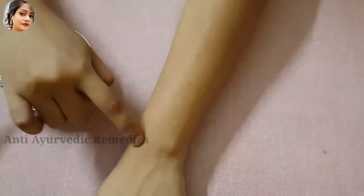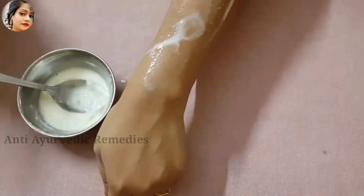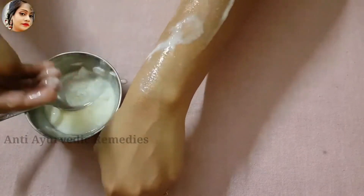Now we will show you a live result on your hands. You can see that my hair is in this direction. I will remove it in the opposite direction. I will add this mixture.